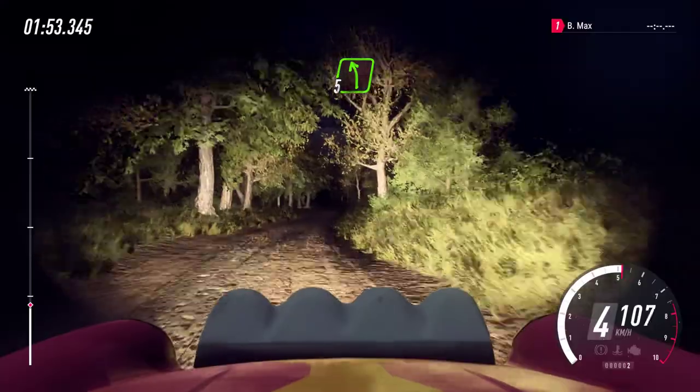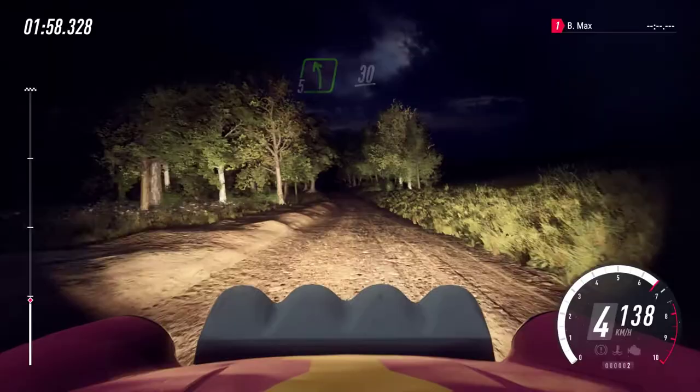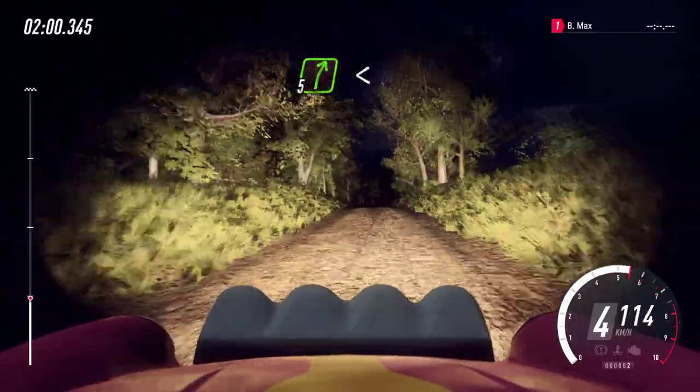And 5 left, extra, extra long over crest 30. 60. 5 right long. 60. 5 right long, opens over crest.